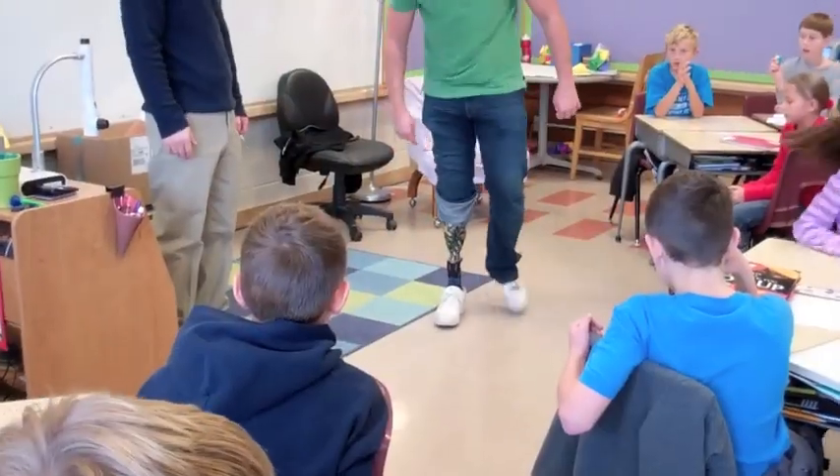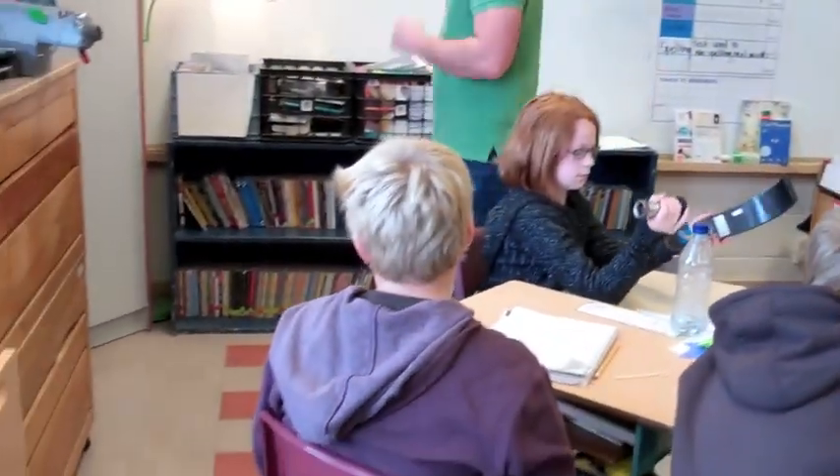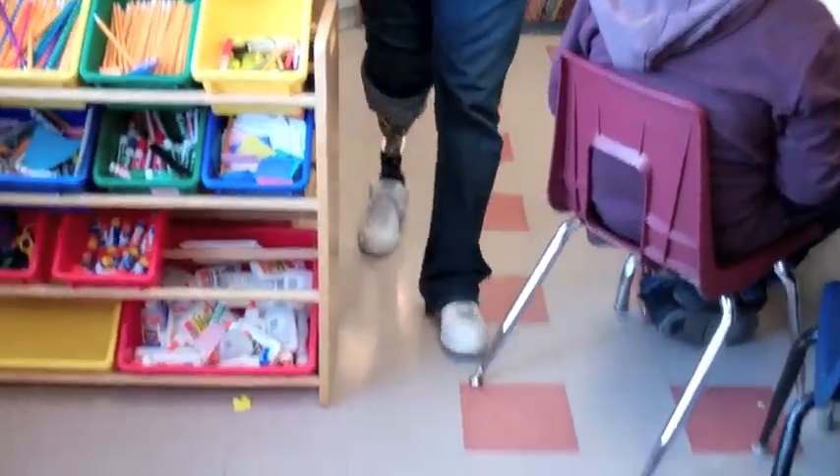I thought it was really rare for someone to have a fake leg. You taught me a lot. I remember when I was learning this — I was like, boy, I won't be able to do that, with the valve in there and all that. But you really don't need it.